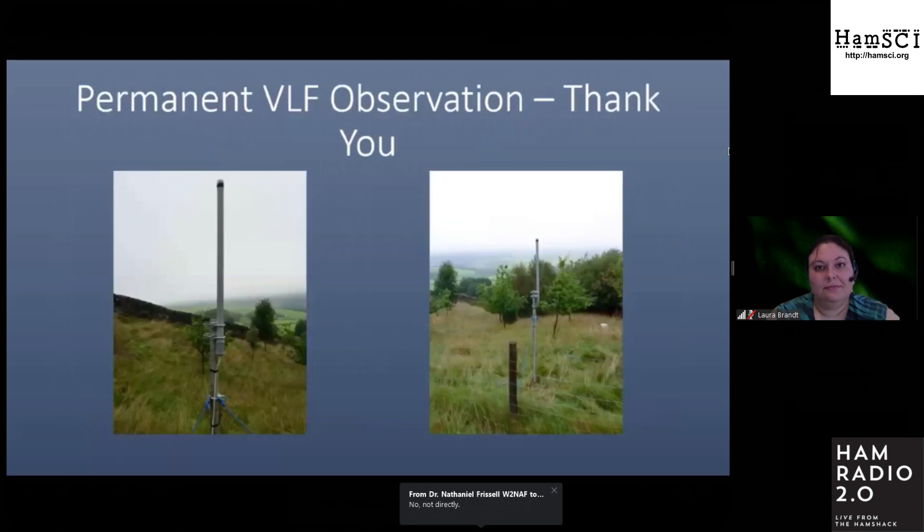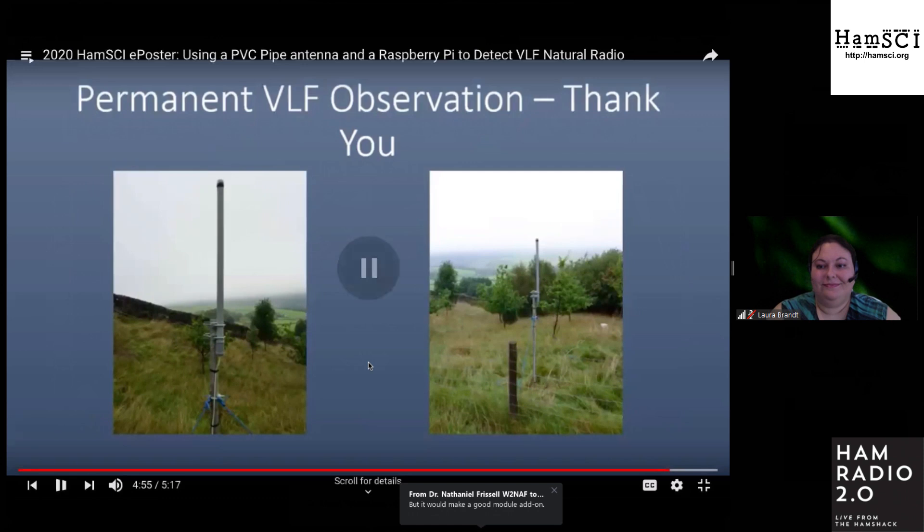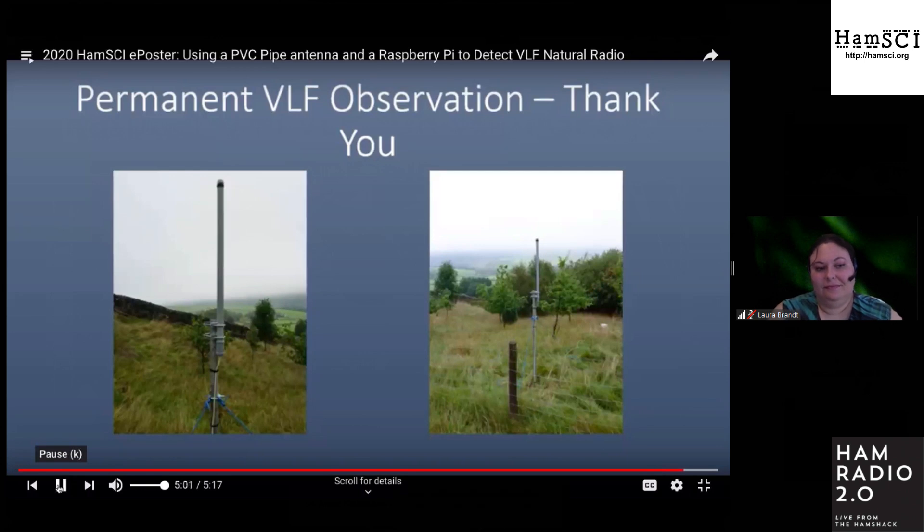This is an example of the VLF receiver mounted to a mast for production. I invite you to check out my poster for more details and links for further information and participation in VLF reception and amateur radio, and reach out if you have any questions. I'd like to thank Paul Nicholson for his VLFRX Tools software, his technical assistance, and amazing contributions to this project and the VLF community. I'd also like to thank the National Science Foundation and the University of Scranton for financial support of this project.